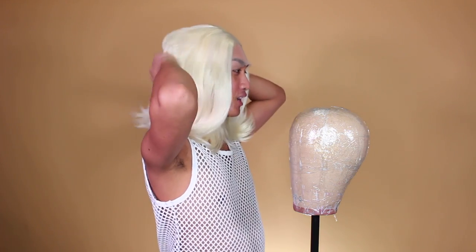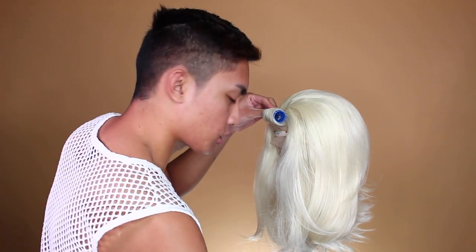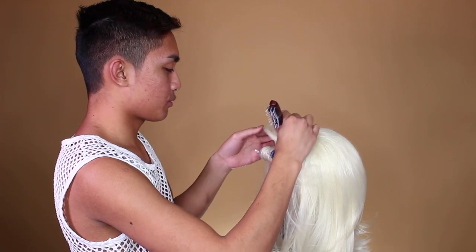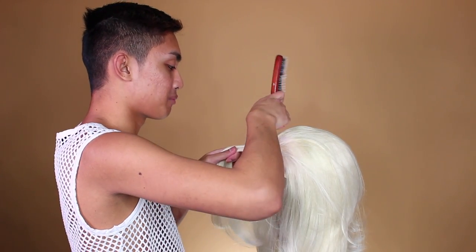We're gonna jump right into the tutorial. This video is sponsored by Weekend Wigs and they mainly sell synthetic lace front wigs. This is a short platinum blonde one — she's cute. For a short wig, it's actually got quite a lot of density. I'm gonna curl it. If your two wigs are already curly with sort of the same curl pattern, you could skip this step. But if the goal is to really maximize volume and have that hair hitting the ceiling, curls give you a lot more volume.